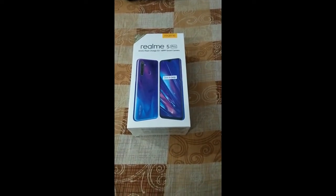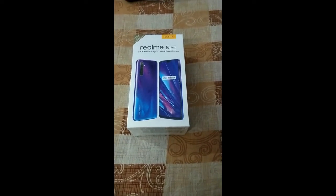So friends, welcome to Shot Tricks. I'm Avinash and in this video, I'm going to unbox Realme 5 Pro.